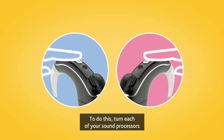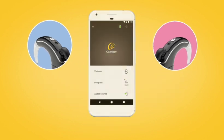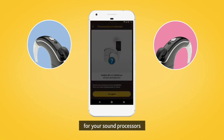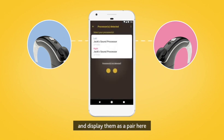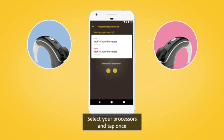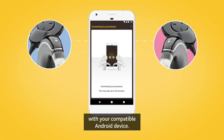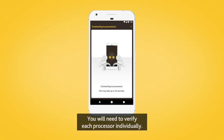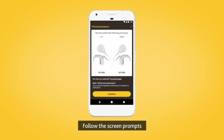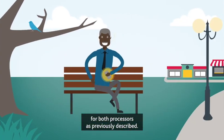To do this, turn each of your sound processors off and back on again. Your compatible Android device will search for your sound processors and display them as a pair in the Processors Detected screen. Select your processors and tap once to begin pairing them with your compatible Android device. You will need to verify each processor individually. Follow the screen prompts to complete verification and pairing for both processors as previously described.